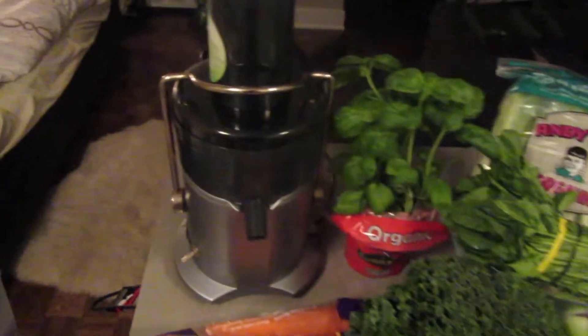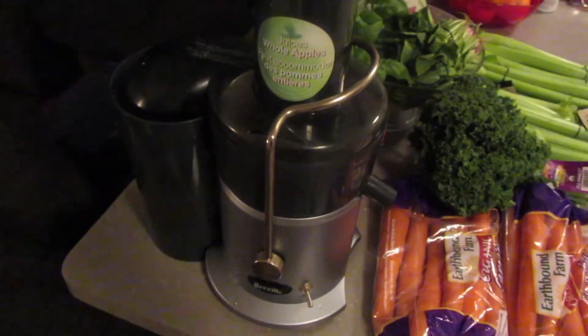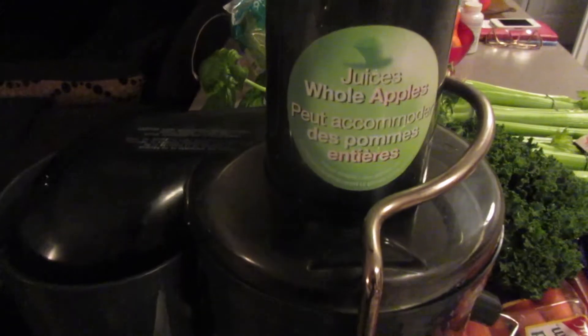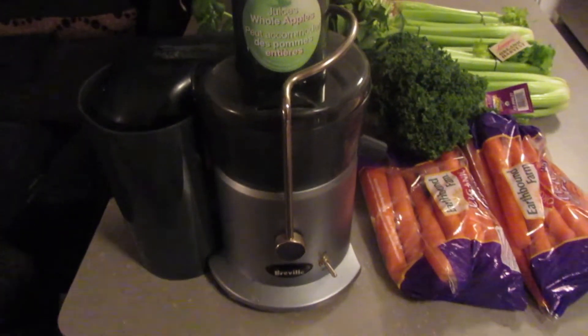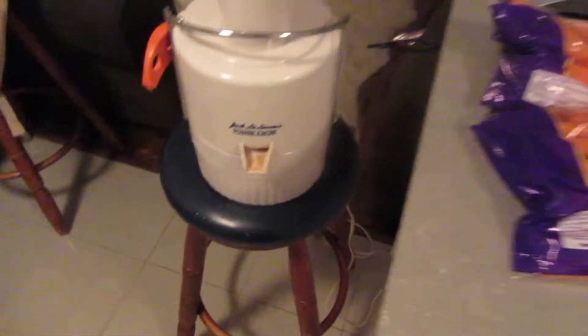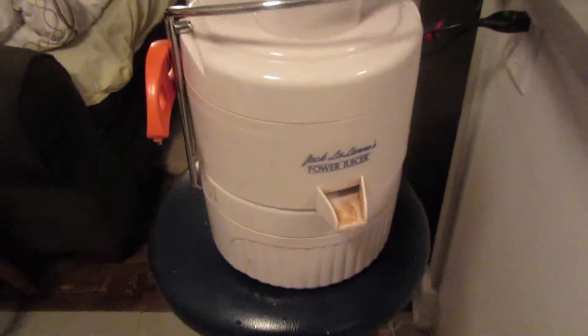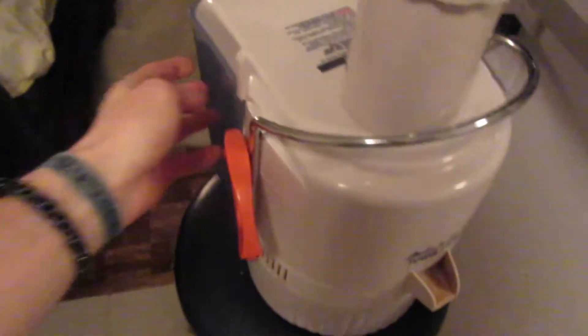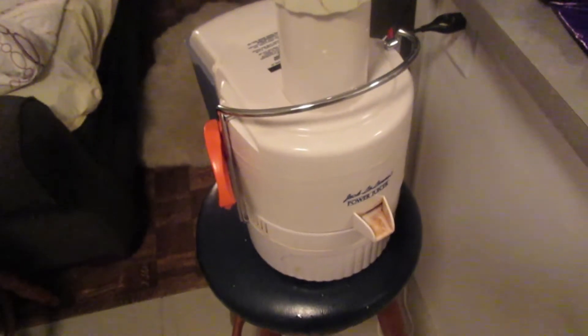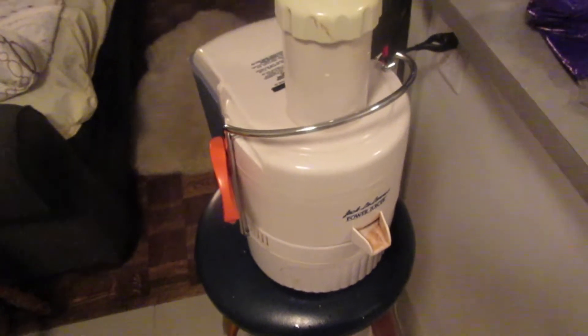This is my new Breville juicer that I bought. It's used because I bought it off Kijiji, which is where you can buy and sell used things in the community. The people said they like never used it, maybe once or twice. I'm super stoked because what I've been working with for 56 days is the Jack LaLanne juicer, which served me well, but the juices were often pulpy. The pulp that came out was often really wet so it wasn't very efficient, and it even shut off sometimes because it couldn't handle my juices.